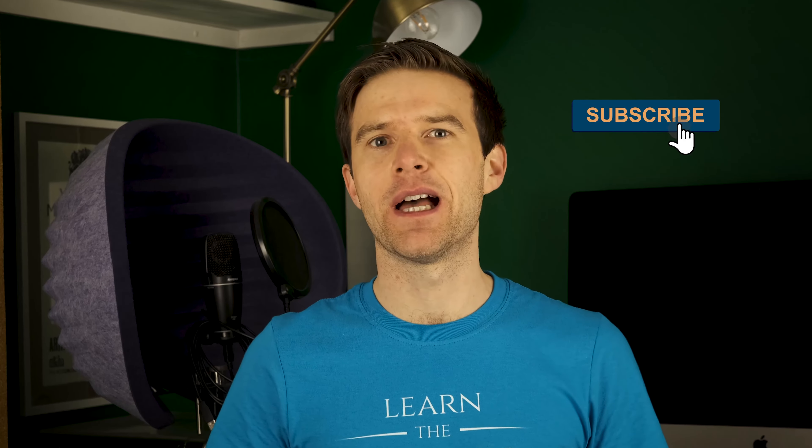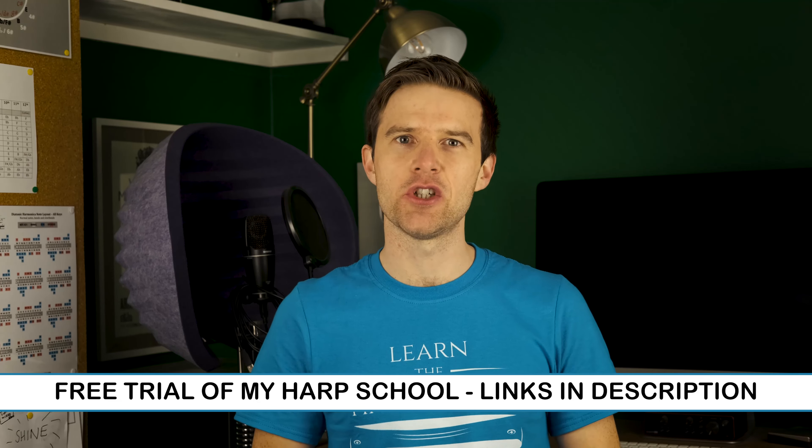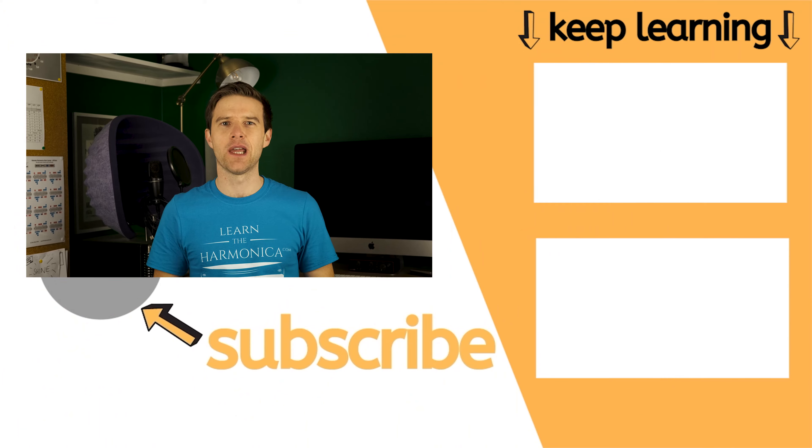If you've enjoyed this video, please click like — then YouTube will know to share this with more people. And if you want free harmonica lessons every single week, subscribe and click the bell. I'm offering a free trial of my harp school at the moment, where you can get access to all of my courses including a blues improvisation course where we go into this stuff in a lot more detail. You can also get feedback from me in the forum on specific aspects of your playing, and you're joining a harmonica community of like-minded players as well. Check the link in the description to find out more. I'll see you very soon for another lesson — until then, enjoy your practice. Cheers.